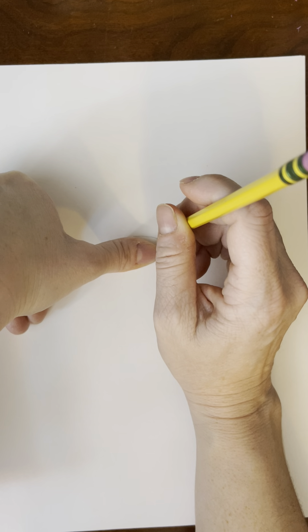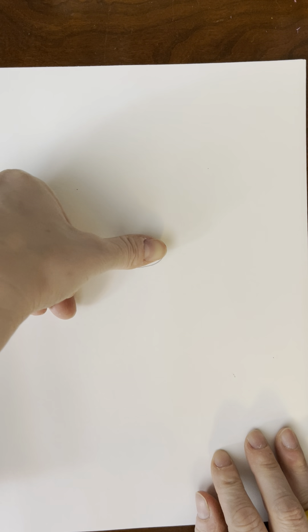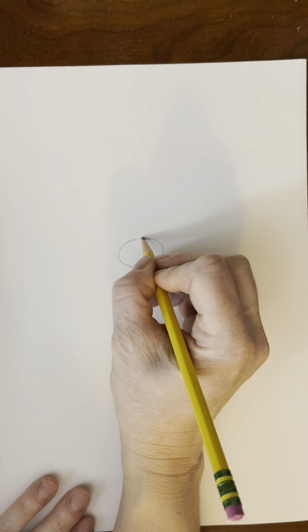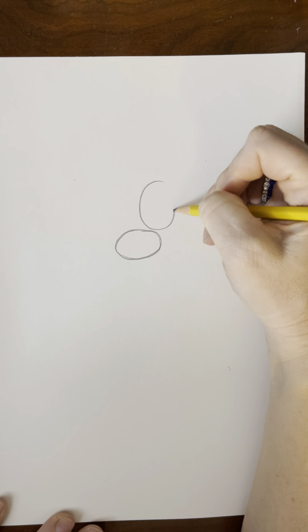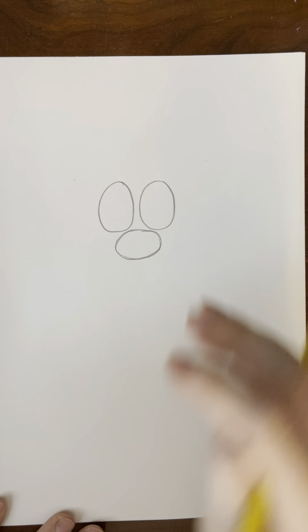The first thing we're going to do is right smack in the middle of our paper, maybe a tiny bit up, we're just going to draw a wide oval about the size of your thumb. Put your thumb down — that's about the size. Not too big, not too small. And then on top of that — that's going to be his nose — we're going to draw two taller, skinnier ovals, and those are going to be his eyes.